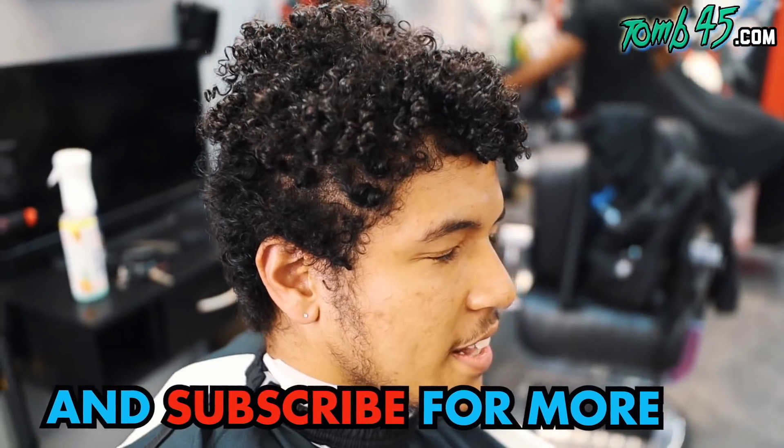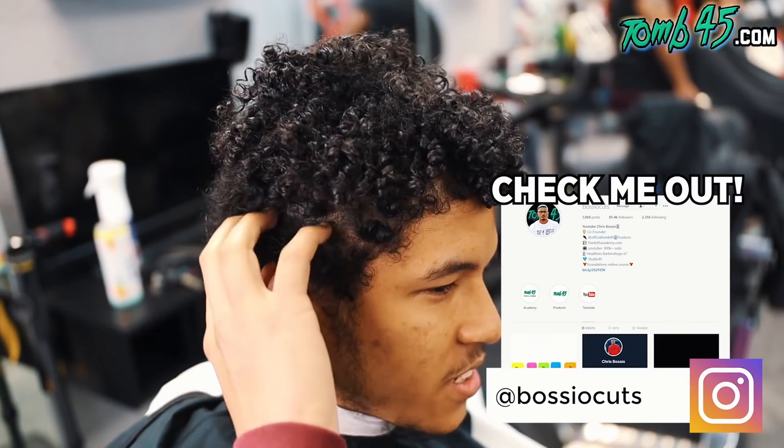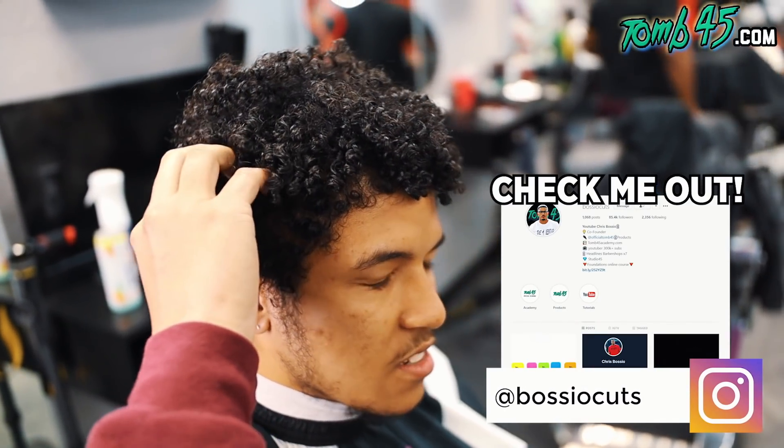All right, Justin, what you getting done today, bro? I want to get like a high blowout here on the sides and the back. I guess like a four on the sides, but I kind of want it to blend in, like blend into the curls. I kind of want the curls to be like trimmed up, even up. I just don't want them to hang over, you know?